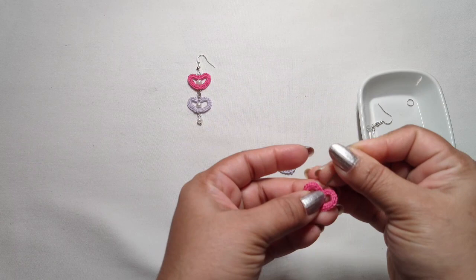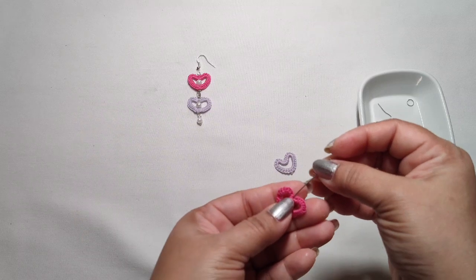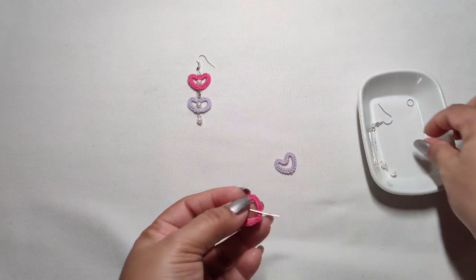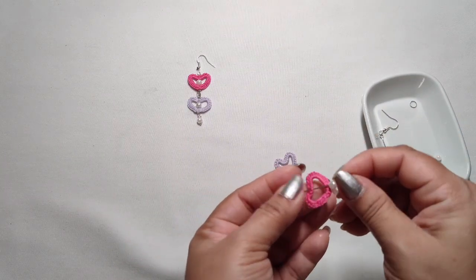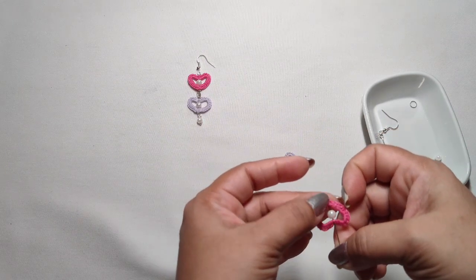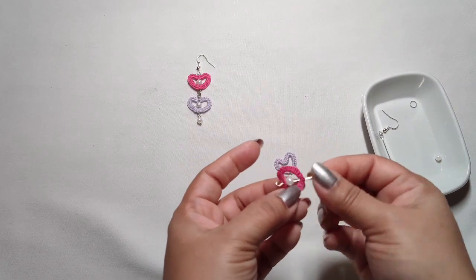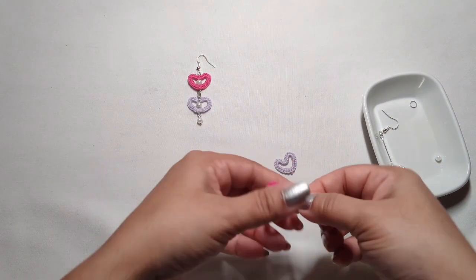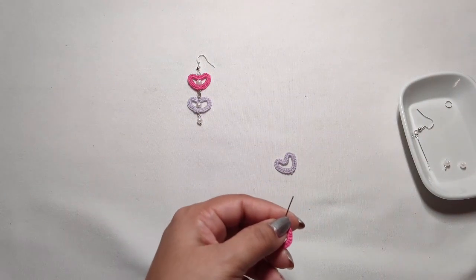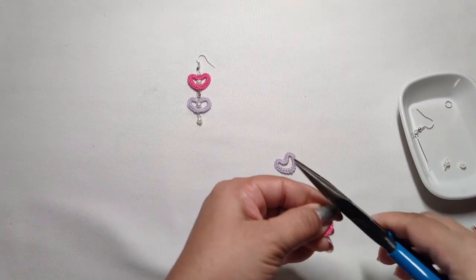Take this eye pin and from the top of the heart, just gently insert it. Then take one bead and insert it in the middle. See, we got the bead inside the heart! With the help of pliers, we are going to make a ring here.